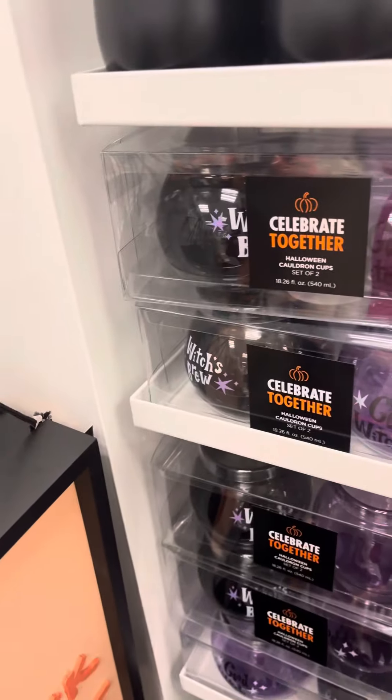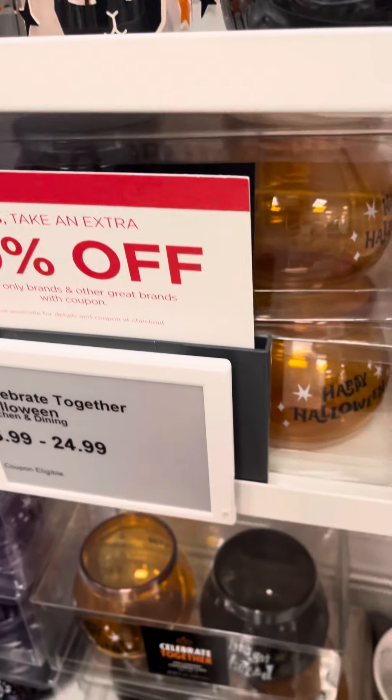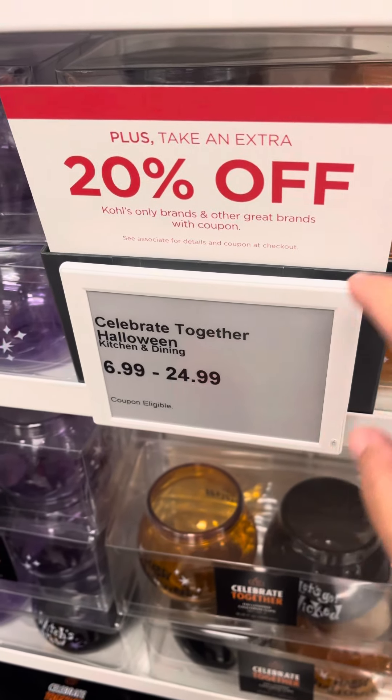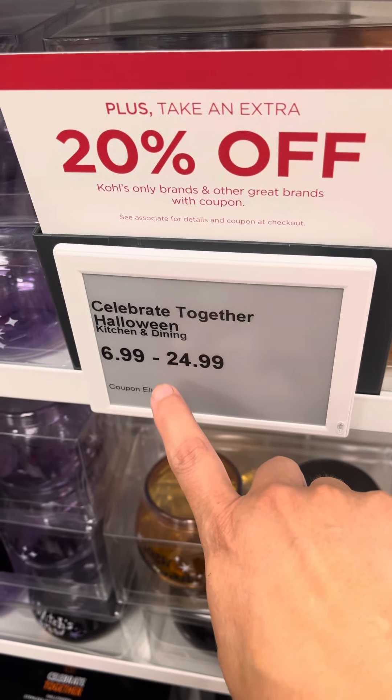Momster, and then these are cauldron cups — $7.25.